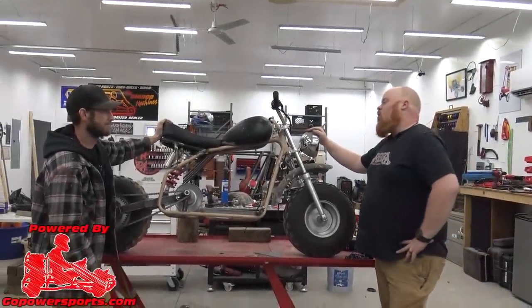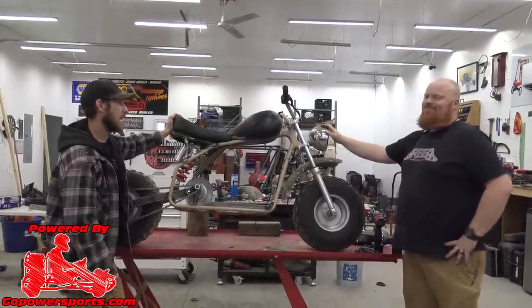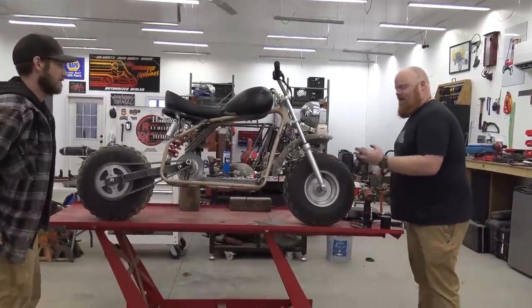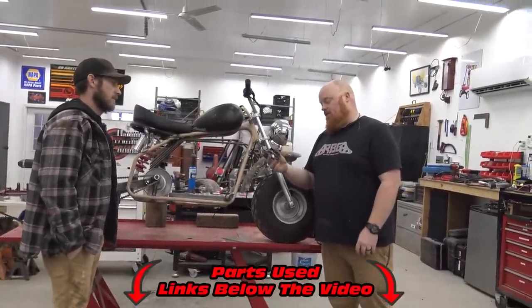We are back on the Coleman CT 200U-EX Full Suspension Mini Bike. We've got our CR80 foot pegs — you've seen us put these on every mini bike. They're cheap, like 15 bucks.